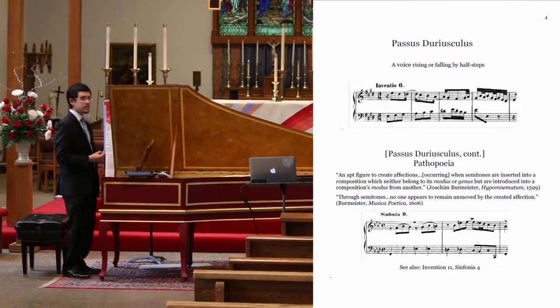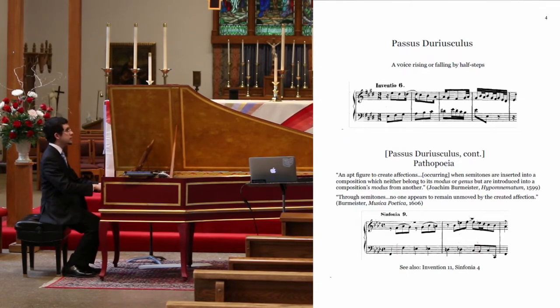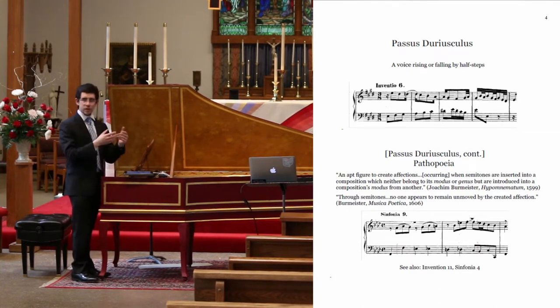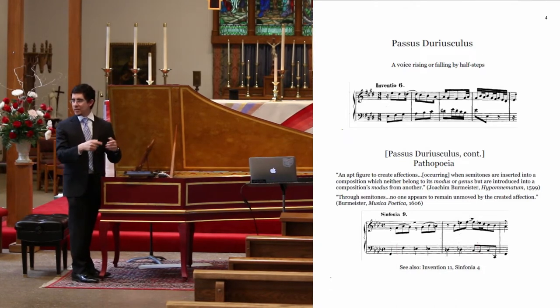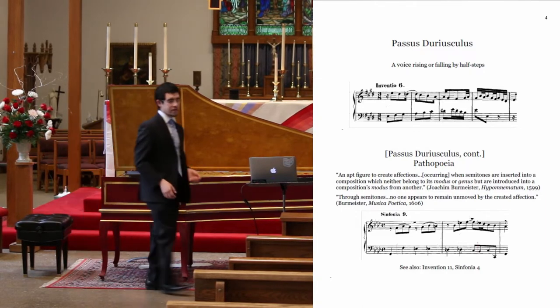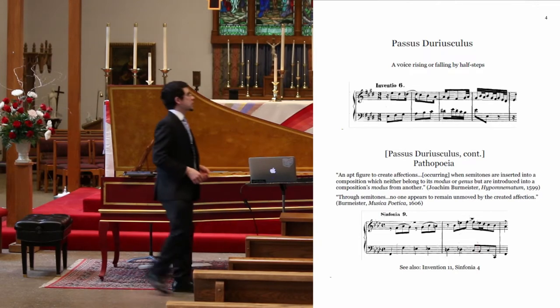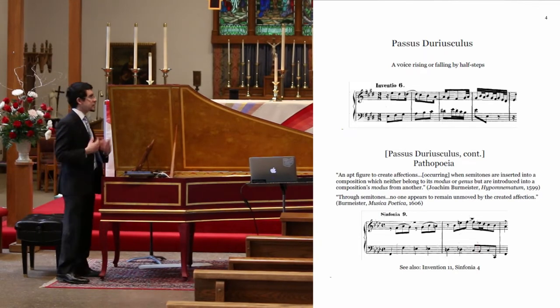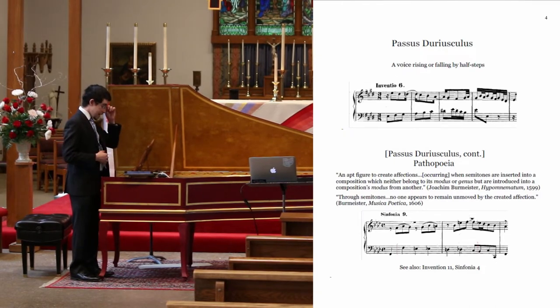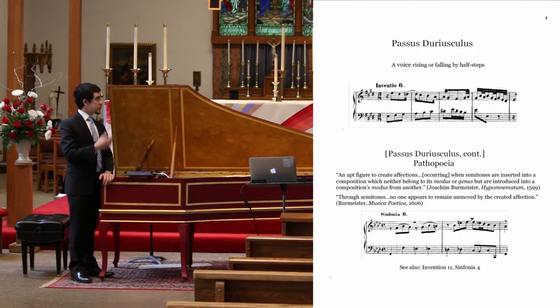This is a more joyful example — there's the Figura Corta at the end. You might notice as we go through these that the devices start stacking up; you start to get more vocabulary developing. The more common chromatic descending pattern we might recognize as a lament bass. It signals an affect of sorrow or pain. But it also touches on another rhetorical device, the Pathopoeia. The most easily recognizable example of this is in Symphonia 9.